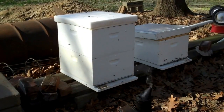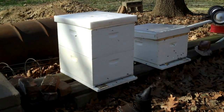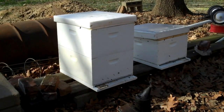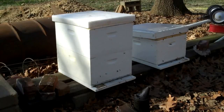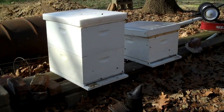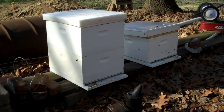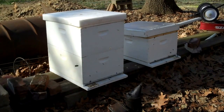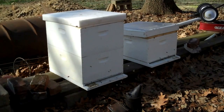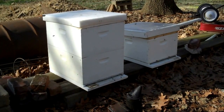Be sure and smoke your hive real good. Pine needles or dry leaves is a good source to fuel your smoker — wet leaves of course won't work. Smoke them real good in the entrance and under the top cover, then wait about a minute before you start going into it. If you don't, you'll think your bees are mean and they're not. Don't get in a hurry.